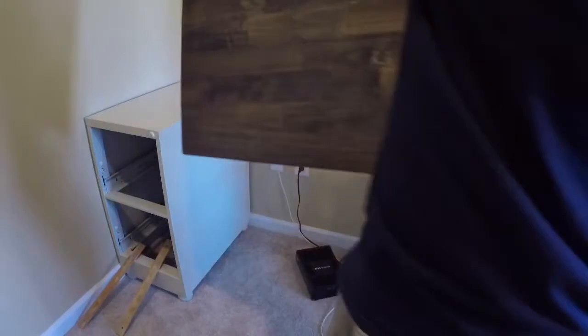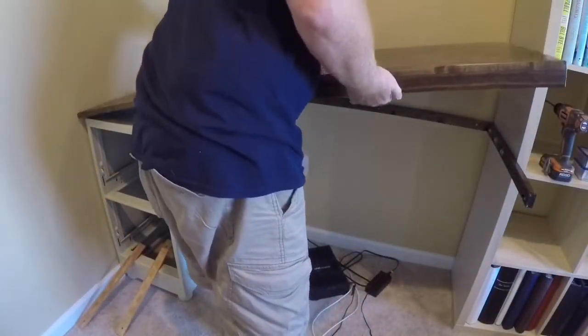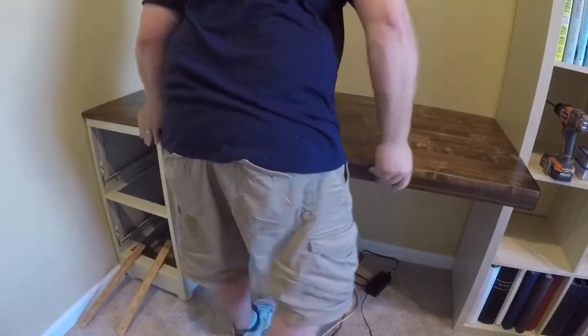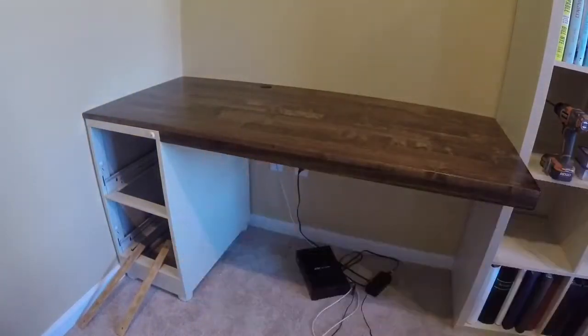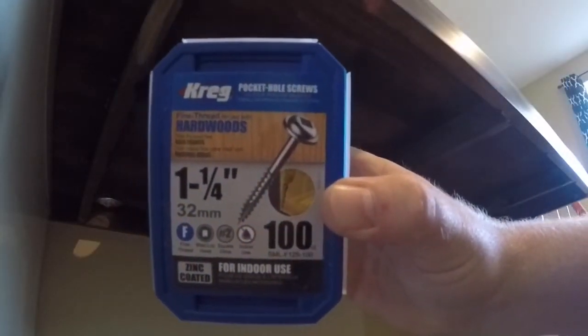Now let's see if all of my measurements were correct — this should fit perfectly snug against our filing cabinet and our bookshelf. Now let's secure our desk using pocket hole screws. I'm using inch-and-a-quarter Kreg pocket hole screws, and we're going to put them in all along the back ledger board and on the side ledger board that's against our bookshelf.